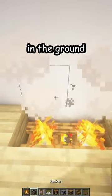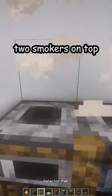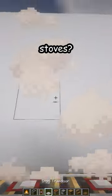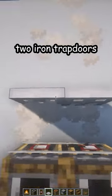Place two campfires in the ground, two smokers on top, some detector rails — these are like your stoves — and then two iron trapdoors for the, I think it's called the air vents.